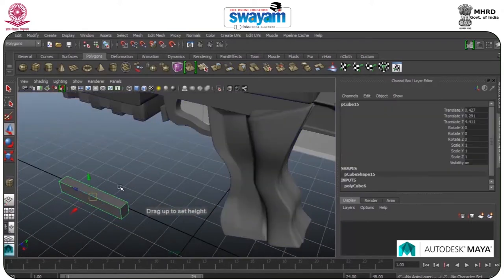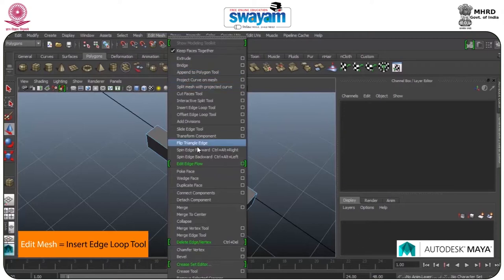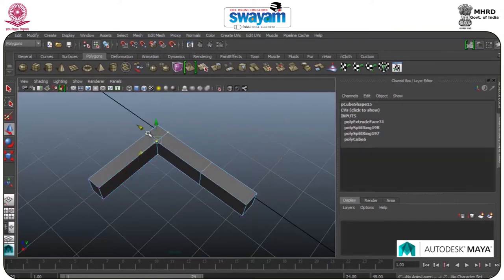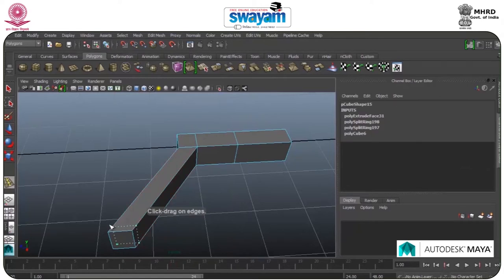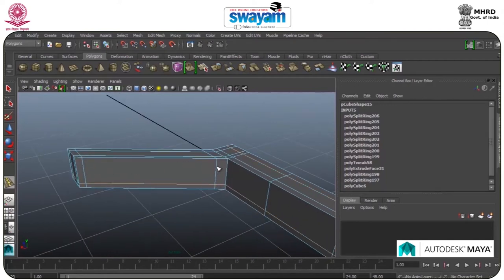Going to box again, select the box. Set Edge Loop tool — here it is. This would be the trigger part of the gun. I will put some edges into its corners.